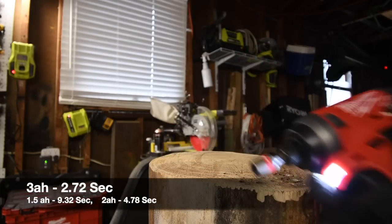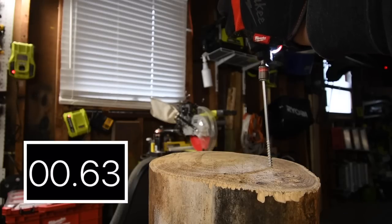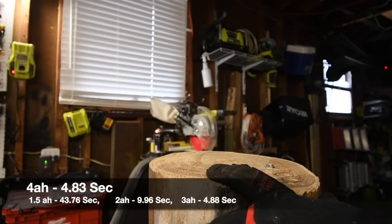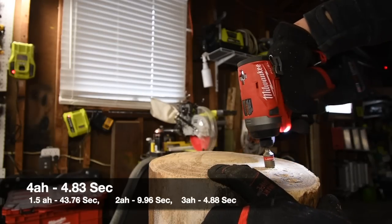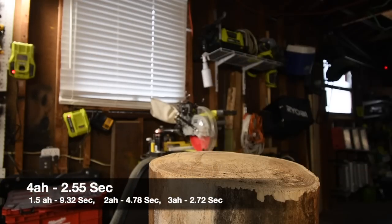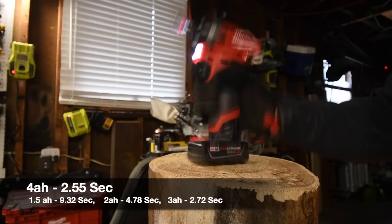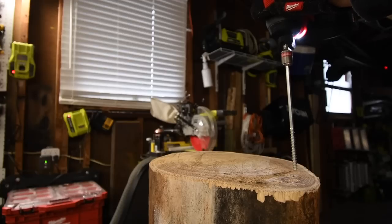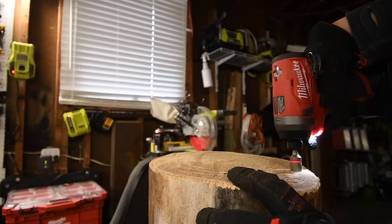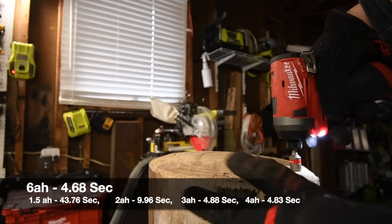Battery is still full after that. Let's do the four amp hour battery — battery is full. Much, much faster. Oh yeah. There's a big difference between the three of them — I can tell.